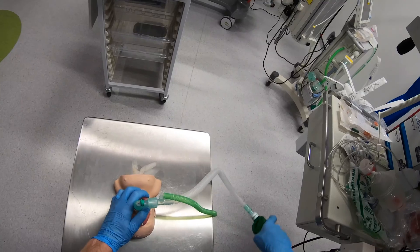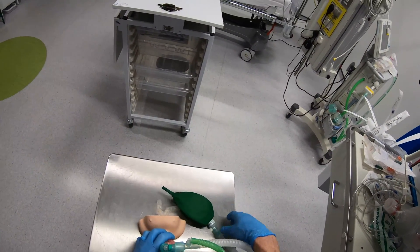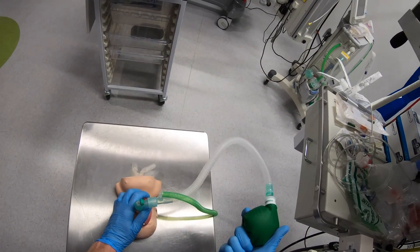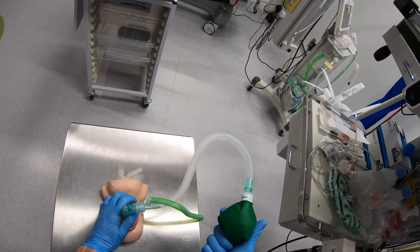So I can use this circuit as a device to give oxygen to the patient, I can occlude the end and let the patient spontaneously ventilate and just give them PEEP, or I can give positive pressure ventilation with PEEP.